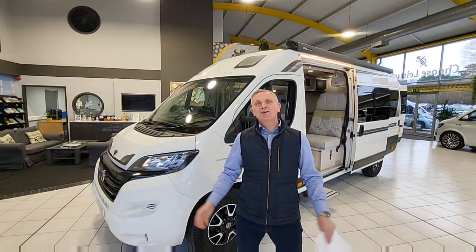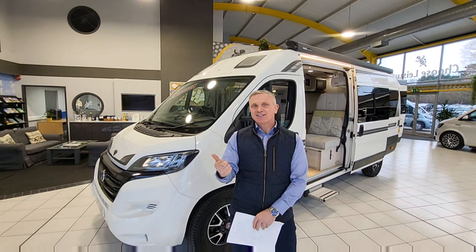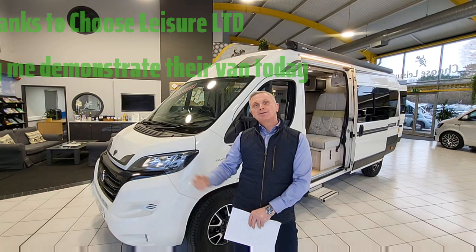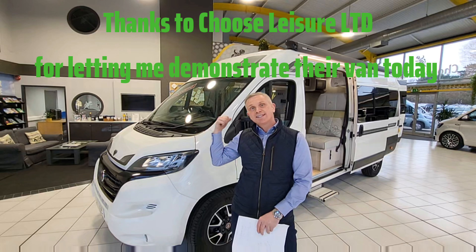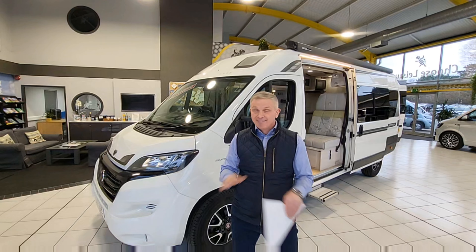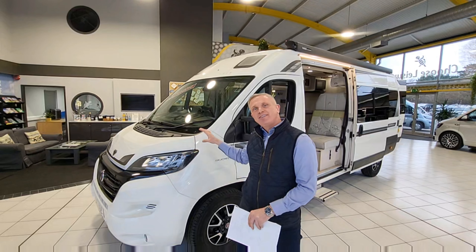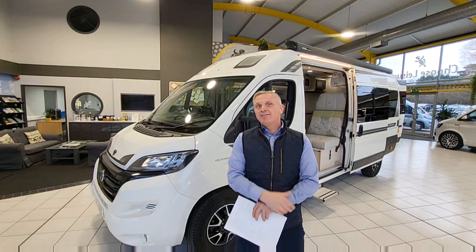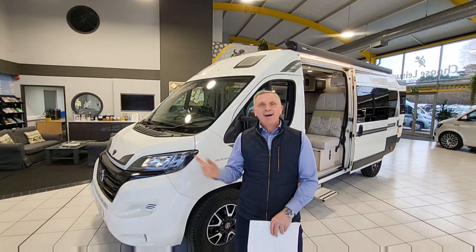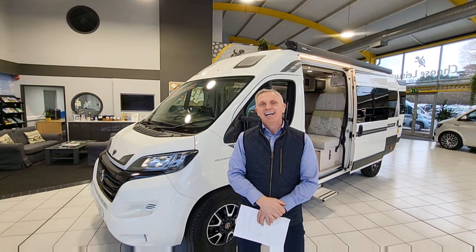Hello guys and welcome to another episode of the One Motorhome - the channel where we try to find the perfect layout, the perfect design, and basically the perfect motorhome for you. Today we've got a bit of a treat: we're going to be demonstrating this 2021 Autosleepers Kemerton XL. It's a two-berth motorhome or van conversion, with a 2.3 litre turbo diesel engine on a Fiat Ducato chassis and a nine-speed fully automatic gearbox. We'll start on the outside and then go inside through all the specifications.